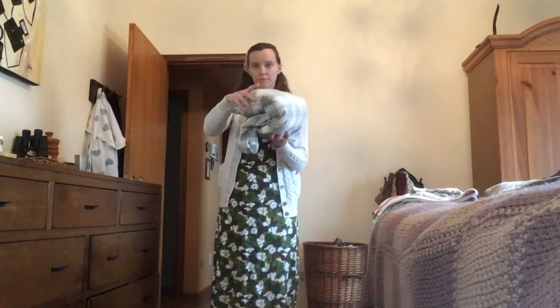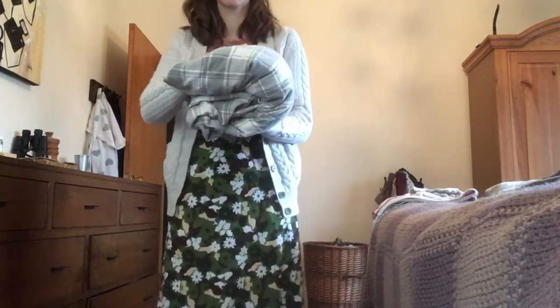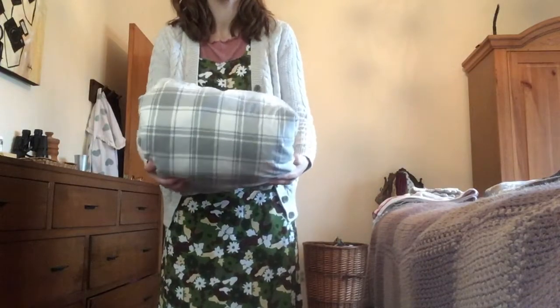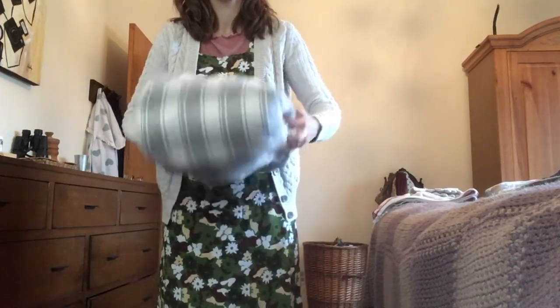This method works for my closet because this size fits best on my shelf. But if your shelf is organized differently, you can skip that last folding step. Either way, it's nice and tidy and neat.